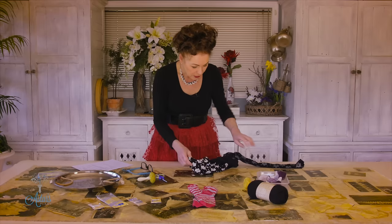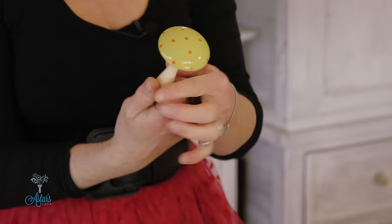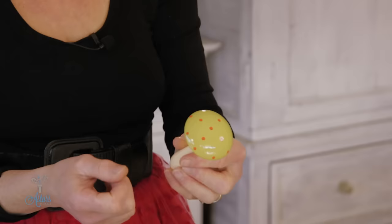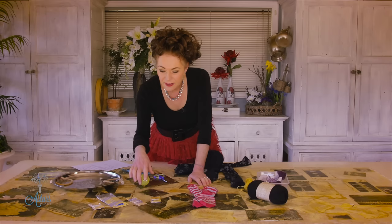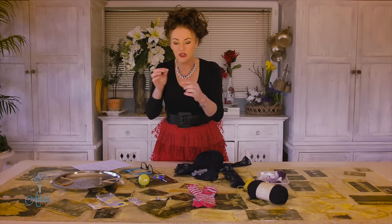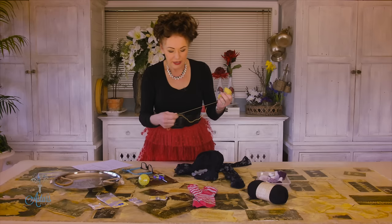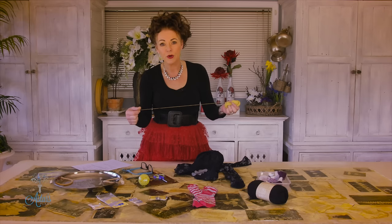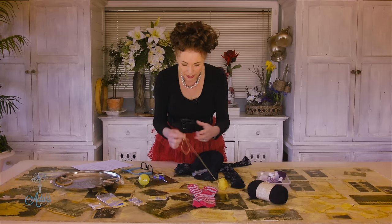First things first - turn your tights inside out. Even if you've got a hole in the foot you can still fix those. You turn them inside out because you don't want to see your stitching from one side. Now this here is a darning mushroom - I don't know what it's called but that's what it looks like to me. You can buy bigger ones than these. You also need special darning needles - a darning needle has a slightly rounded edge so it's easier to go through the fabric and not as sharp as an ordinary needle.